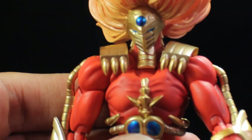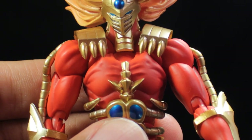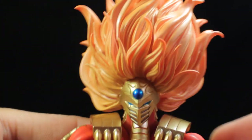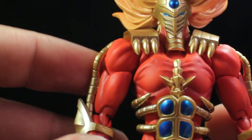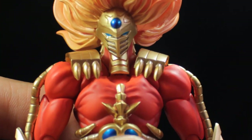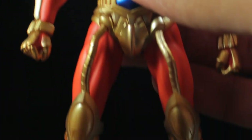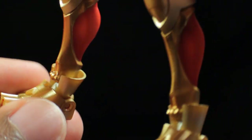In terms of sculpt and paint applications, it's absolutely fantastic — a very nice muscular sculpt, very nice armor detail, and absolutely fantastic detail on the hair. For paint, a very nice vibrant red, an absolutely stunning metallic gold and blue. This is an absolutely fantastic representation of Jushin Liger.